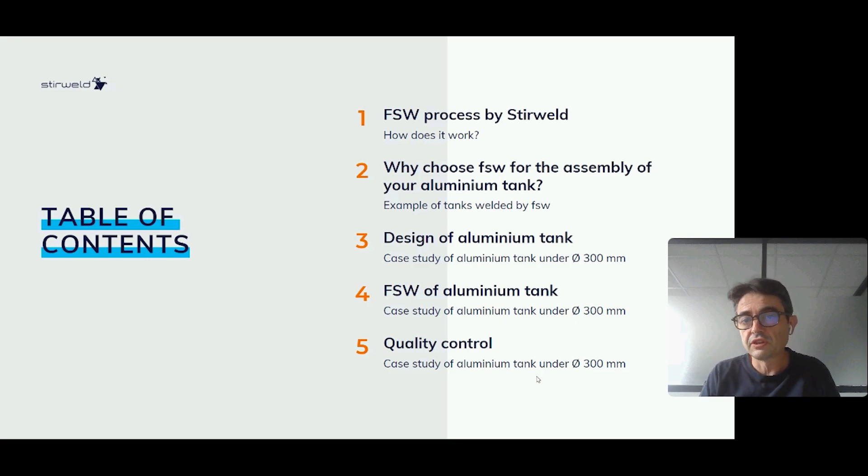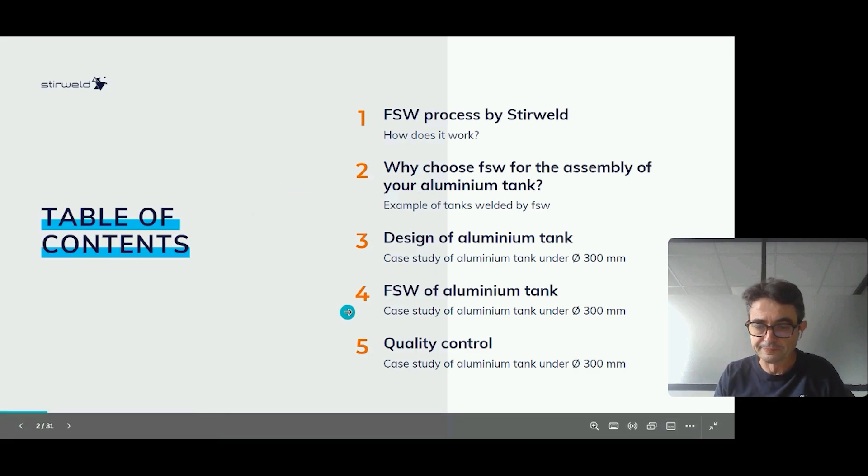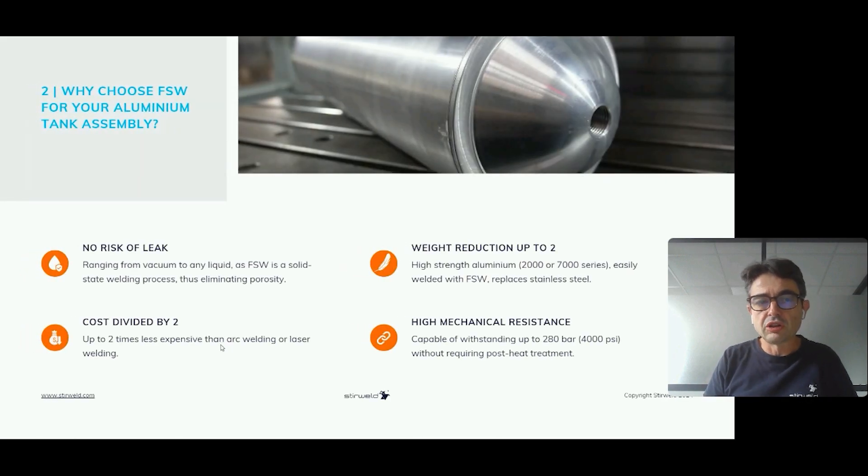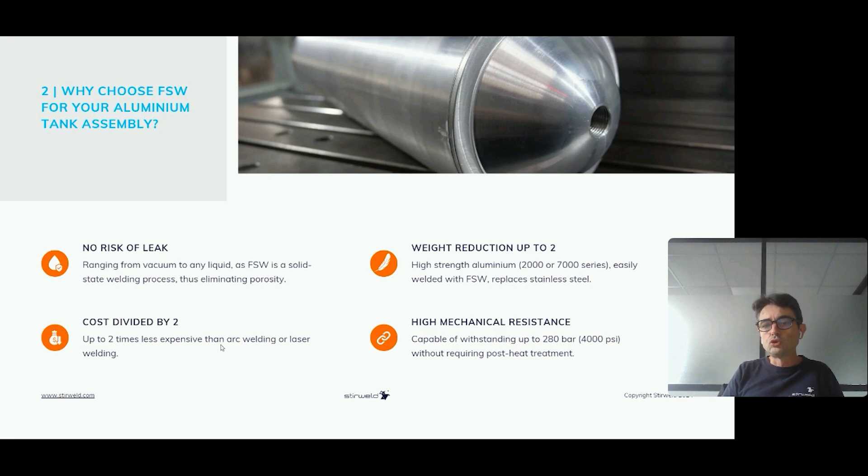So why choose friction stir welding for the assembly of your aluminum tank? The first driver is: no risk of leak.